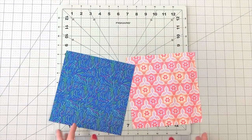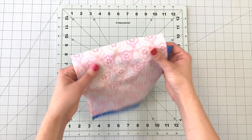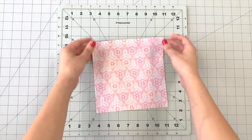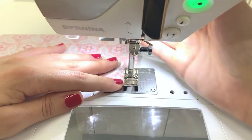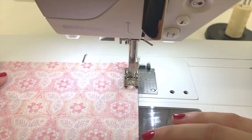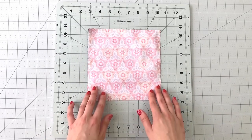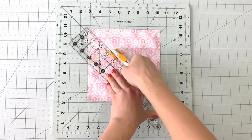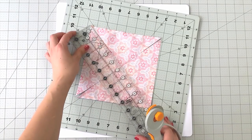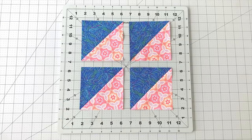To make our half square triangles we're going to use the four at a time method. Take your seven and a half inch squares from fabric C and D and place right sides together. Sew around your entire piece at one fourth inch seam allowance. Cut your piece on both diagonals to reveal four half square triangles. Trim your half square triangles to four and a half inches.